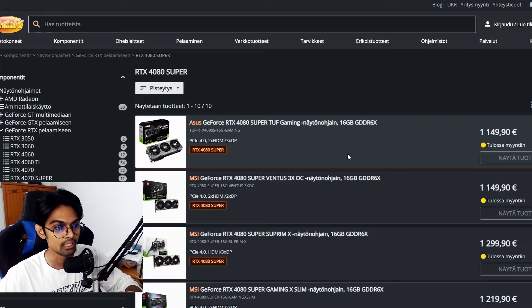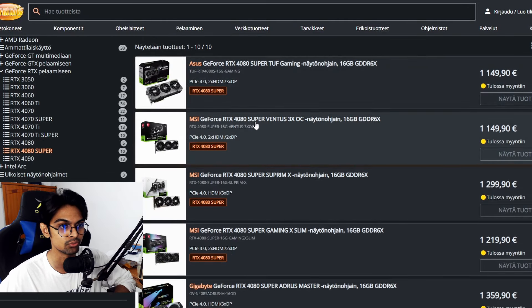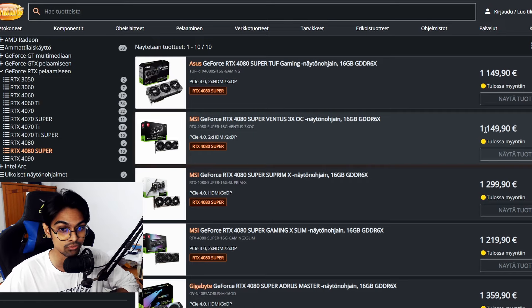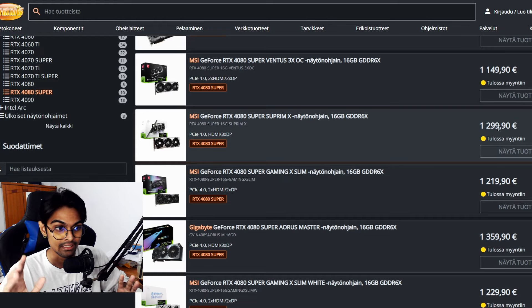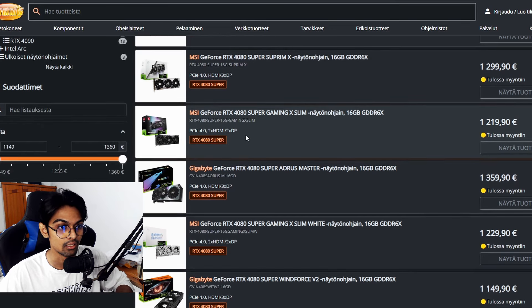MSI's Gaming X Slim RTX 4080 Super is a bit cheaper and MSI's top-of-the-line Supreme card is €1,299 — still less than Asus's flagship. Even so, at over €1,100, I wouldn't really consider it worth it compared to the more affordable options.